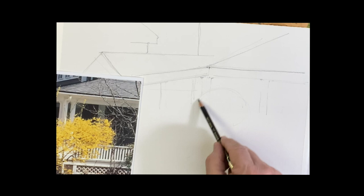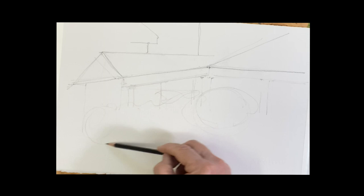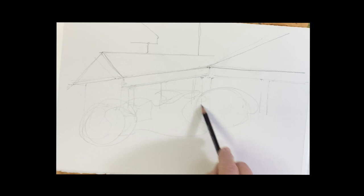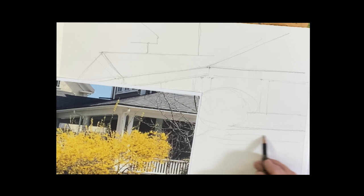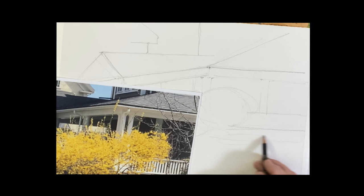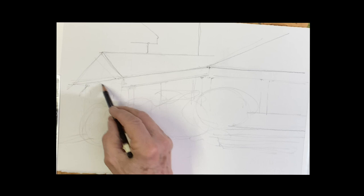Then we have our bush here, so you want to make sure you give that plenty of space. It comes down to around the middle of the building there. There's a fun railing here that we should put in. The rest is the ground. We've got a nice dark tree here and this is nice because it's a backdrop for the gold — some beautiful darks under here and all of that is going to help us.